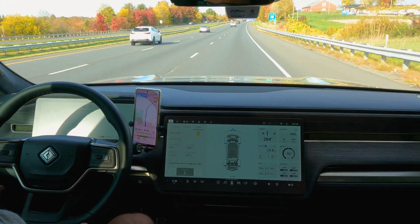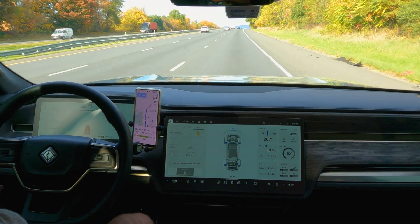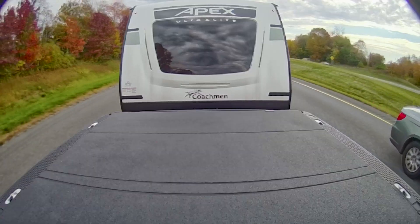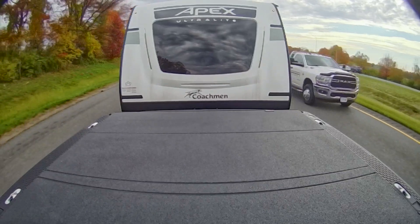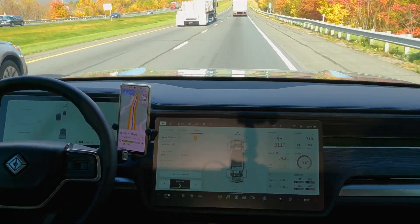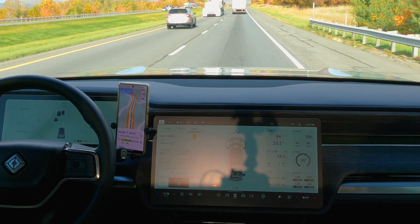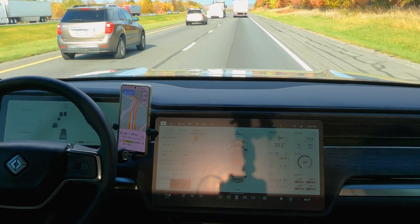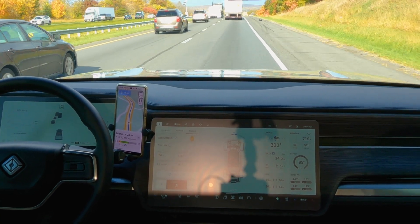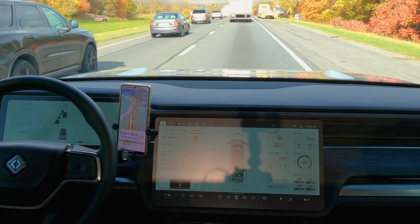All throughout this trip we were doing considerably better than what ABRP had predicted. At this particular point in the video, it predicted we were going to have about 70% state of charge, but we had closer to 80%. At about 35 miles in, our highest elevation had gone up to almost 1,000 feet and we were getting ready to start climbing a hill. Motor temps were staying in the same range, and our efficiency was still 1.1 miles per kilowatt-hour.